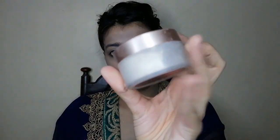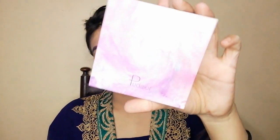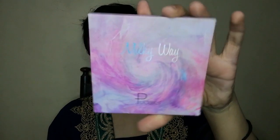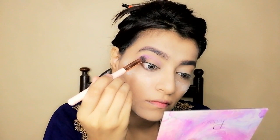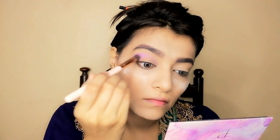Now let's start with eye makeup. I have set my eyeshadow palette off camera and I've set my eyebrows. I will build up the crease with this shade.